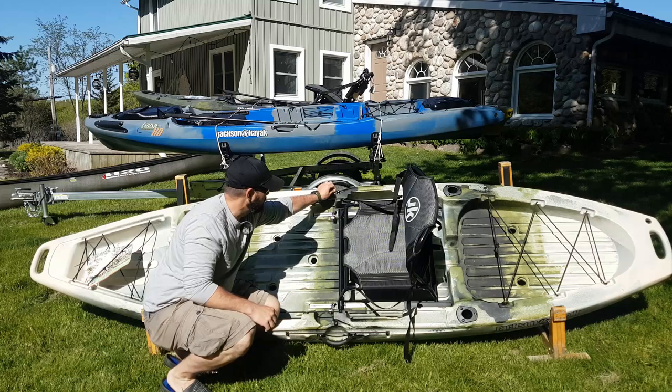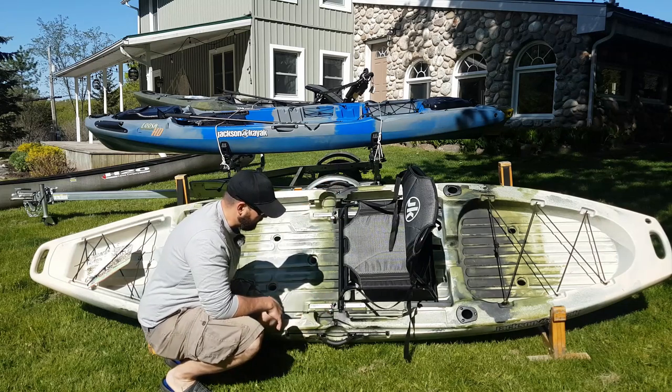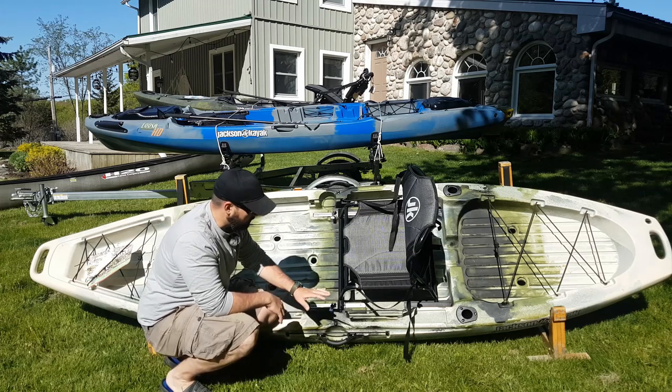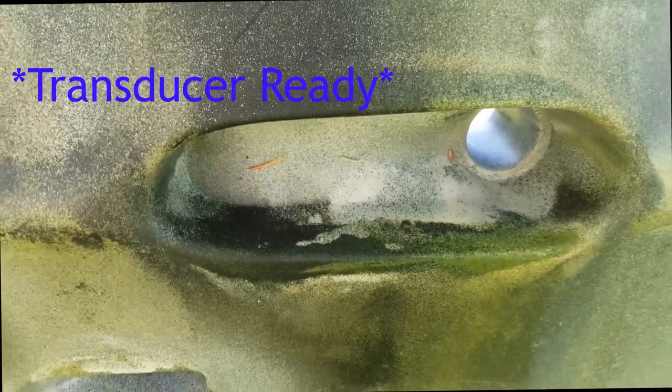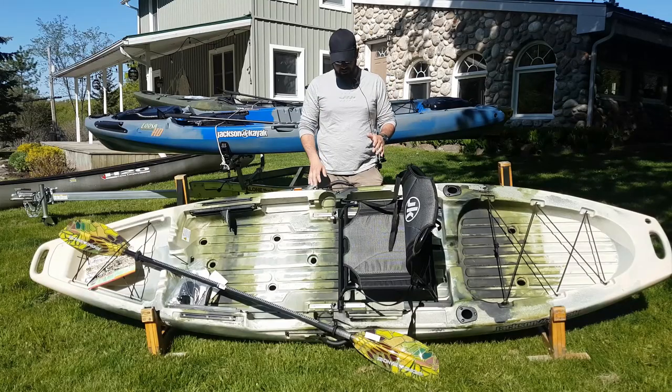You've got bungees on either side of the kayak to hold your paddle, so no matter what situation you're in you can always get your paddle secure on one side of the boat or the other. You also have the benefit of a scupper-ready transducer hole — you just slip your transducer right in there, run the wire up through the scupper hole, and you're good to go. So that's the Jackson Bight.